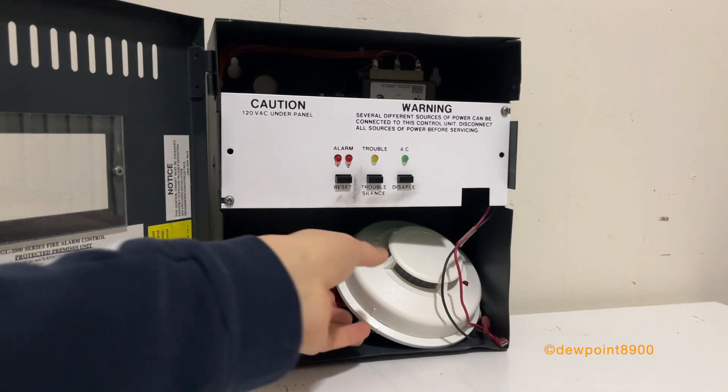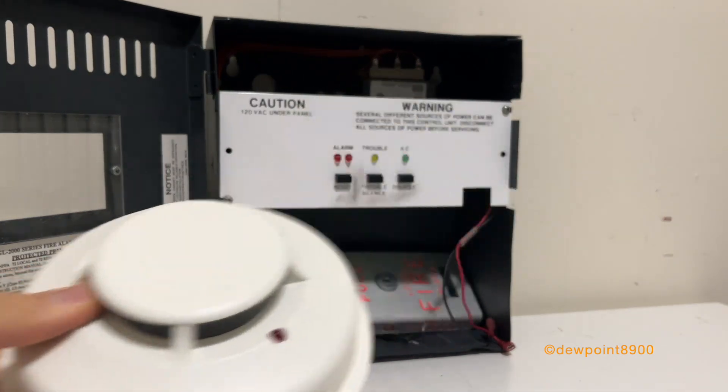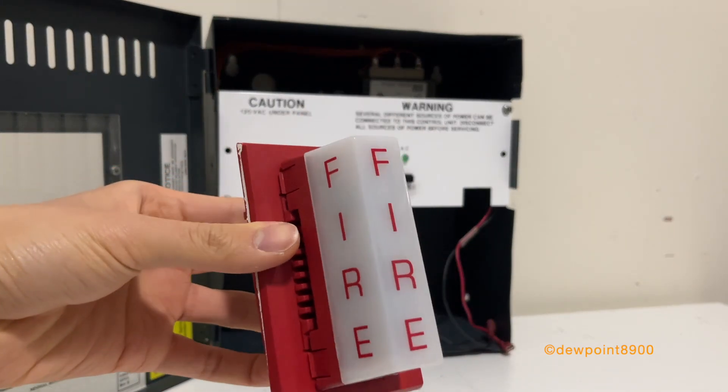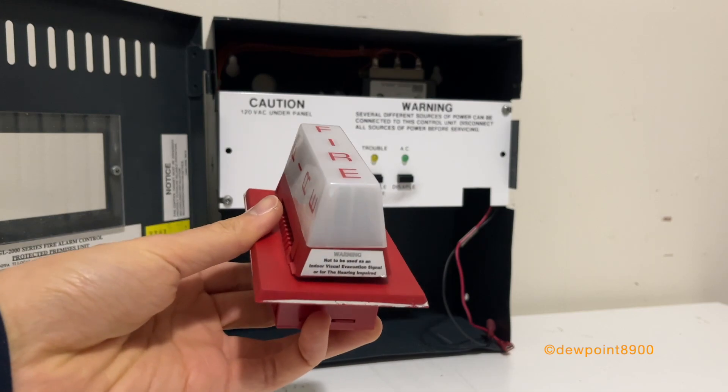There are some devices in here. This is a System Sensor 2100 smoke detector. Here is a BNG1 pull station. And this here is a System Sensor PA400 mini alert sounder with the PS24LL strobe on it.